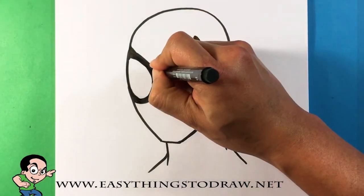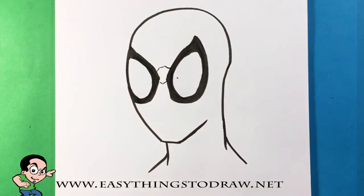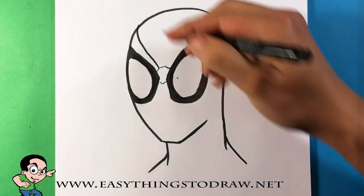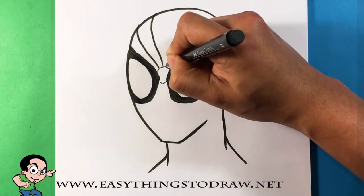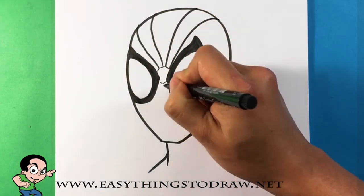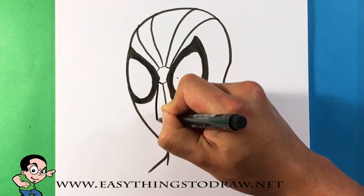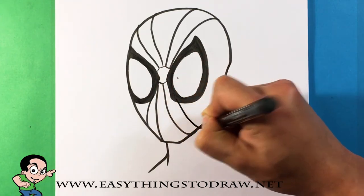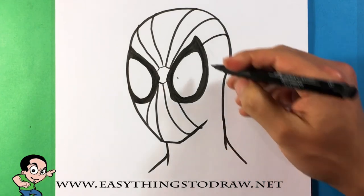Now I'm gonna create the center point of the web in his mask. I can draw little octagons here — essentially nothing too crazy — and then I'm gonna pull a long line that curves around the curvature of his skull. Draw as many as you want, or as many as will fit — seems like four fit on the top of his head. Think of the shape of the head like a 3D model — think of wrapping around a skull and how the lines would follow that shape.